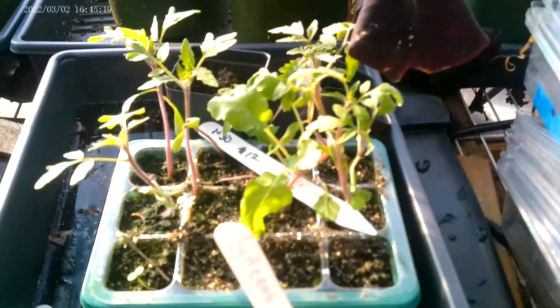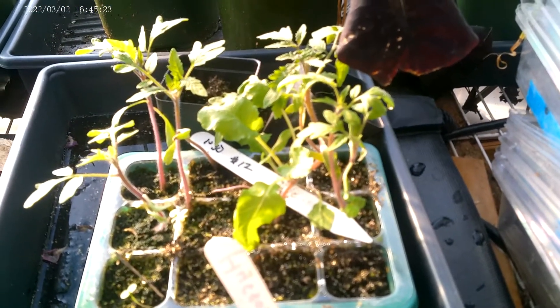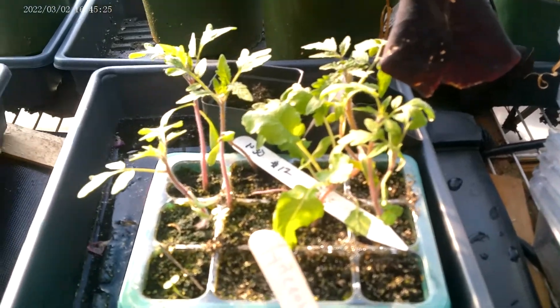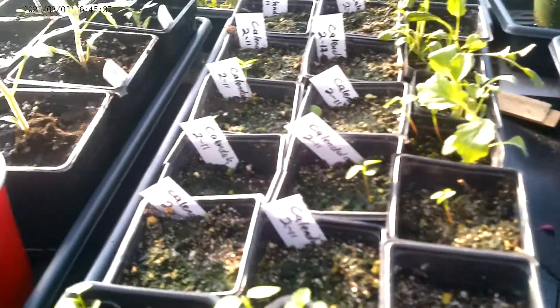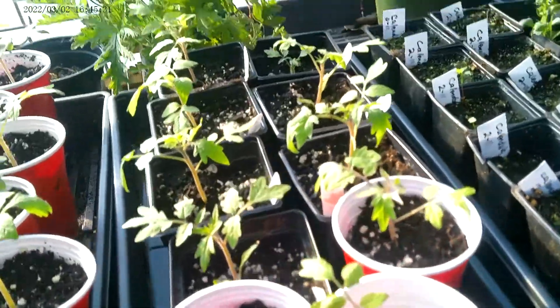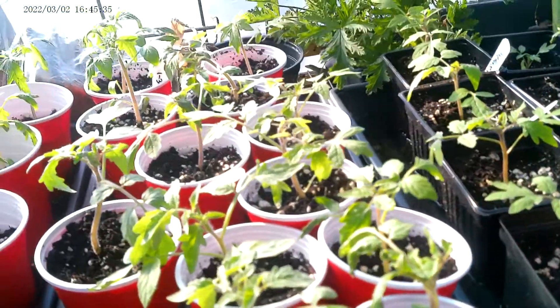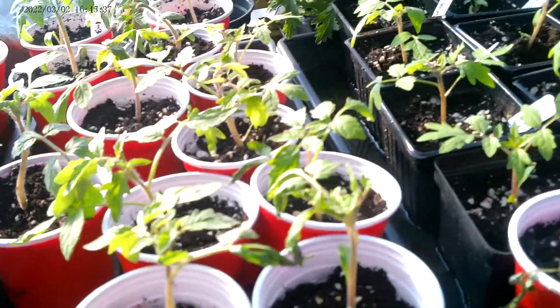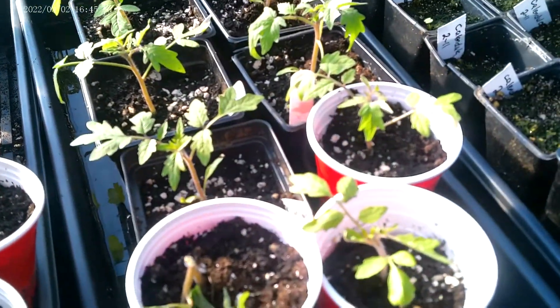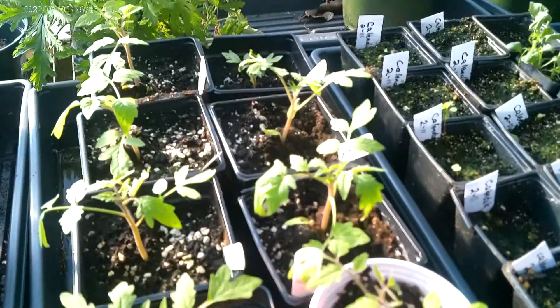My husband and I have lost a little bit of time in the greenhouse and in the garden because we're helping a family that lost everything in the wars move here and adjust. A couple of days a week we'll be with them. They lost everything — just have one pair of shoes and trying to figure out how to eat, how to feed themselves. We tend to volunteer and help people, and we've kind of adopted this family.